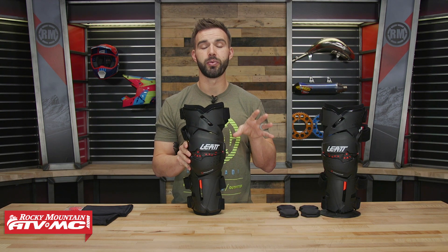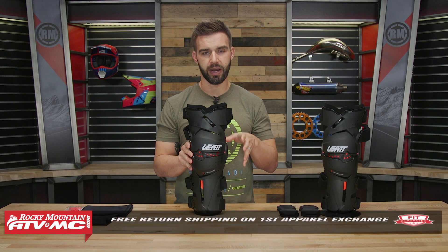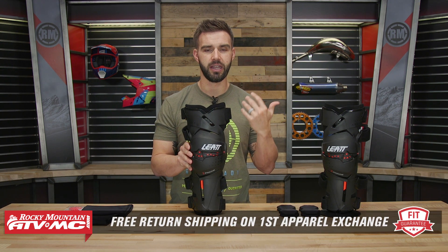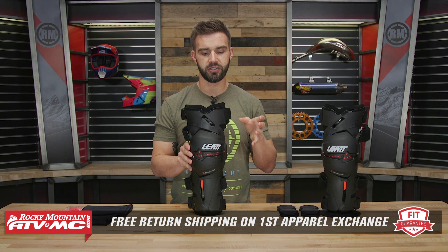These are in apparel lining, which means we have our fit guarantee — and this goes for any knee brace that we sell at Rocky Mountain. If you buy them and you're not happy with the size or fitment, send it back to us in brand new, unused condition, and we will give you free shipping both ways on your first exchange.